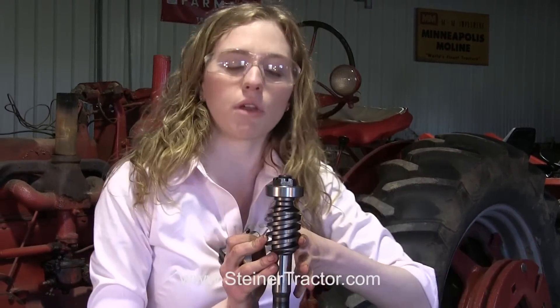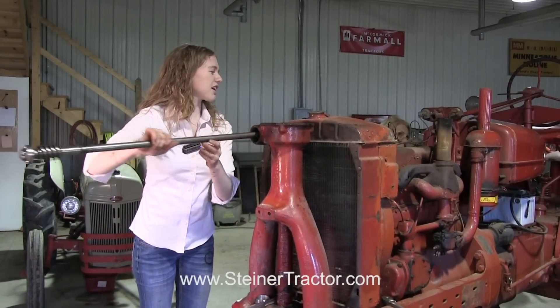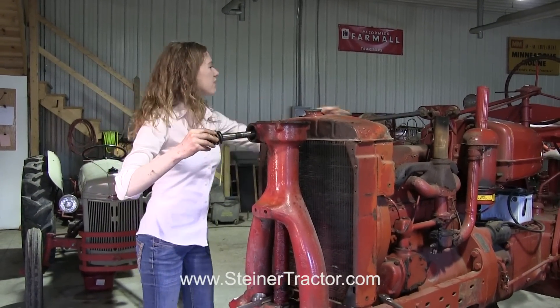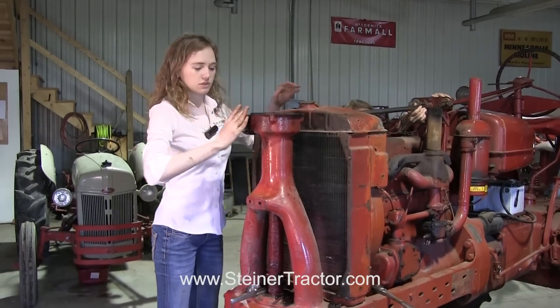Now we're going to put the cotter pin in, and then this whole shaft will be ready to go into the tractor. By replacing this gear, you're taking that wobble out of the front steering of your tractor. We're ready to feed the shaft into the tractor — we've got to get it through that joint and then all the way up into the universal joint.